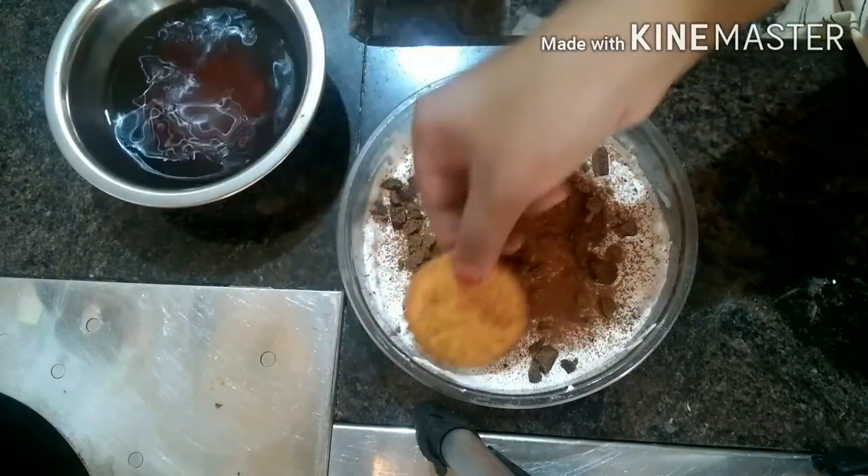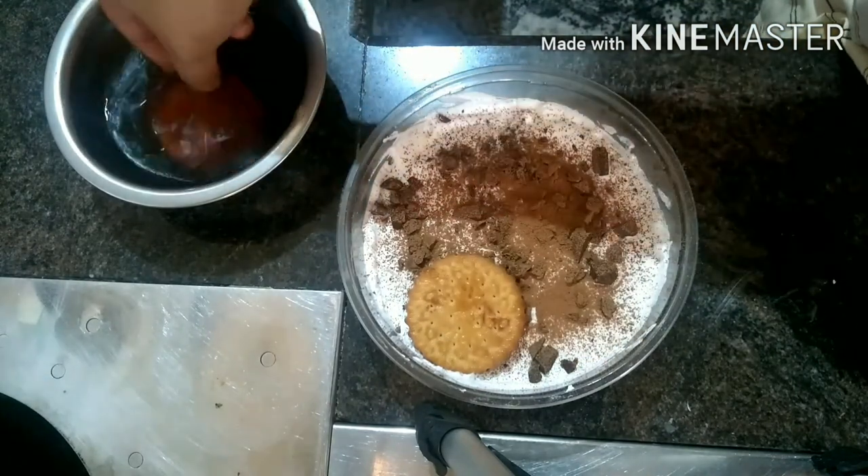I'm going to put the chocolate in the kitchen, and then I'm going to put the chocolate in the fridge. Let's go the right way.